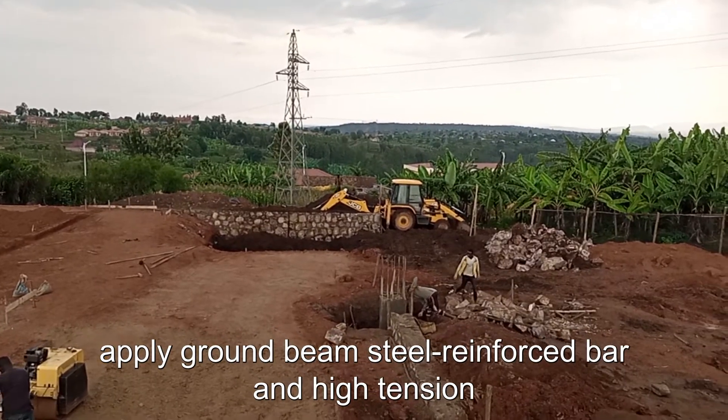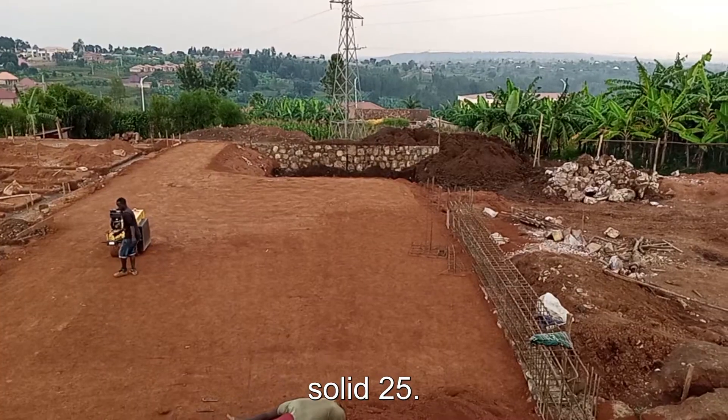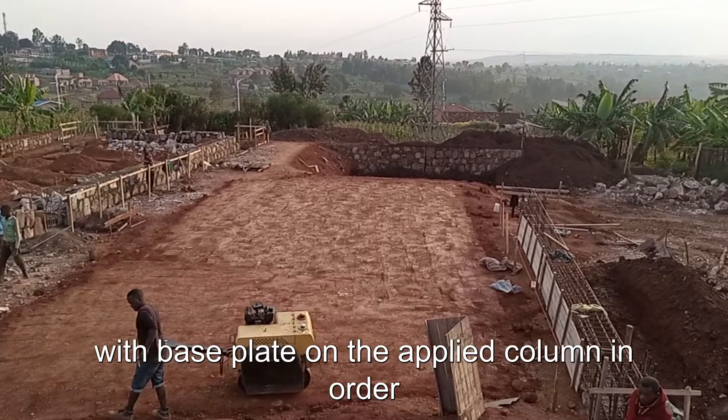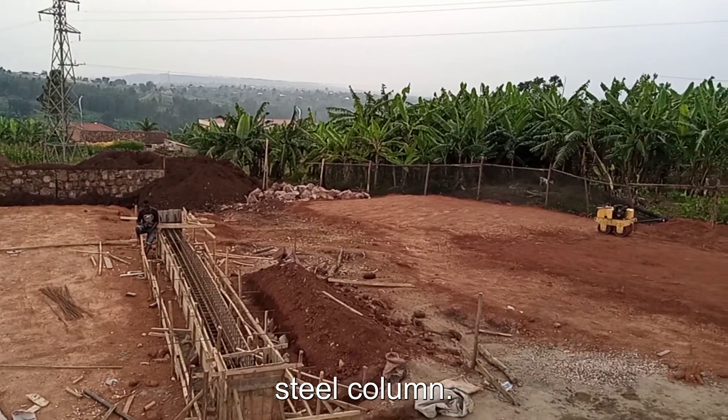Number five: apply ground beam steel reinforced bar, and high tension curved solid 25 mm diameter bolt with base plate on the applied column, in order to support the I-section steel column.